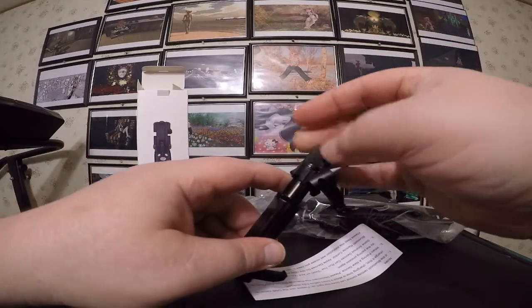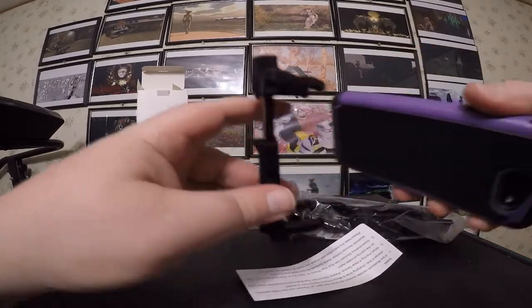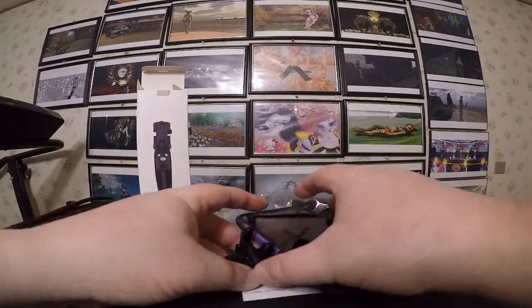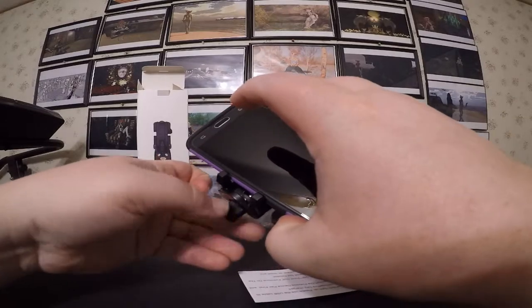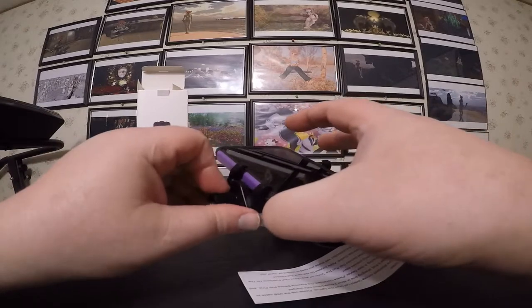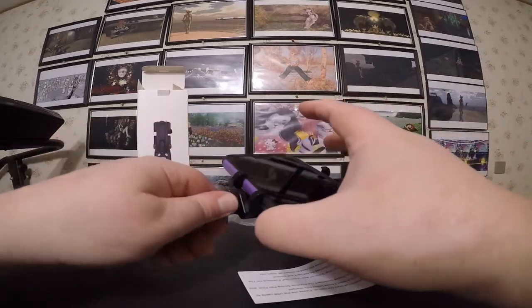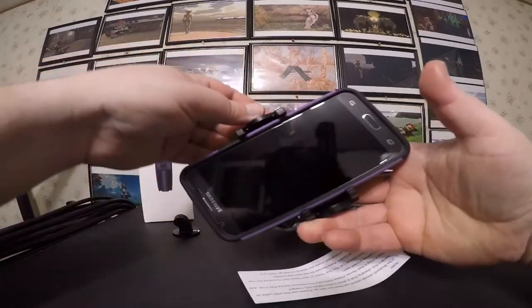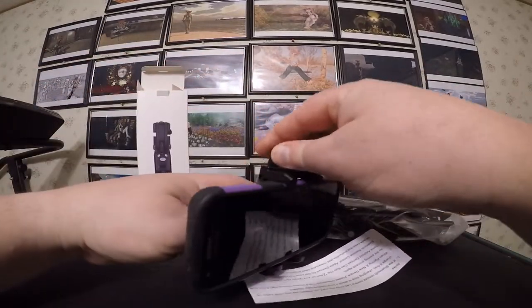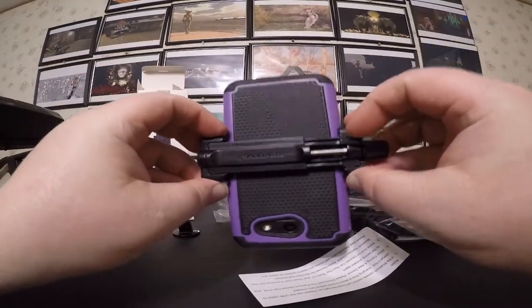What you do is you stick your phone in here like so, and then you screw it down nice and tight. The reason why it's better to have one of these is because it's far less likely to lose your phone. You don't have to worry about it rattling out because of a spring. That screw will keep your phone a lot safer than some junky spring — so that's a plus already.